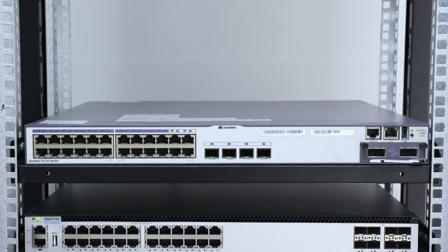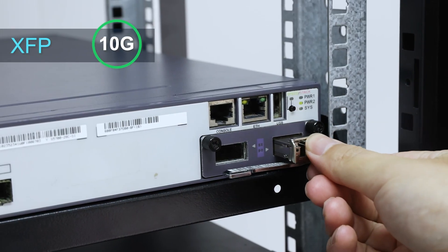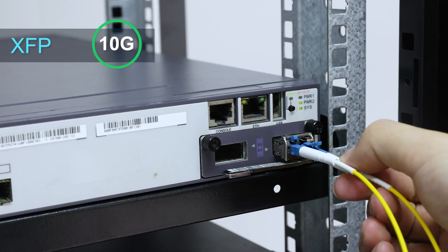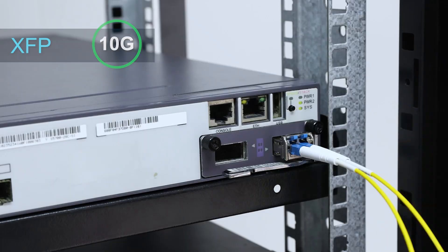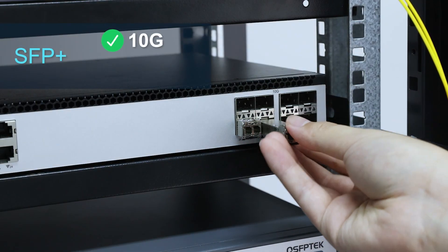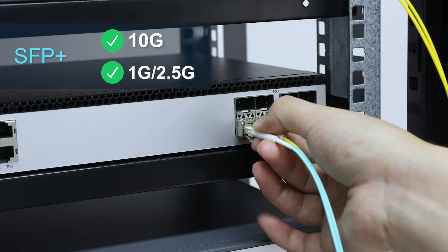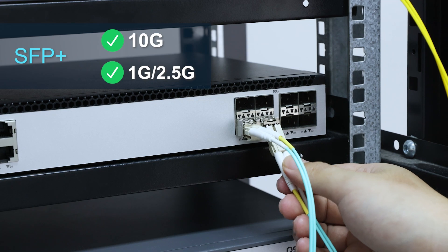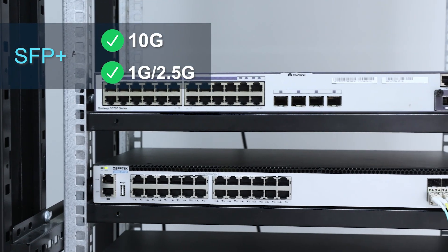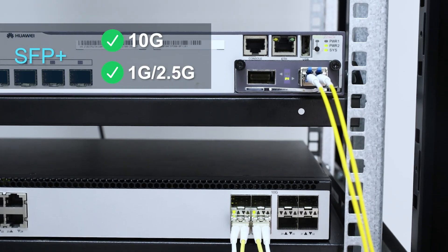Their applications differ too. XFP is designed specifically for 10G and is often used for legacy equipment upgrades, maintenance, or expanding existing XFP infrastructure, because it's being phased out. On the other hand, SFP Plus not only supports 10G, but is also compatible with traditional SFP 1G, 2G, and 5G modules. It's become the go-to choice for high-density data centers, modern enterprise network cores, aggregation layers, routers, server network cards, and more.